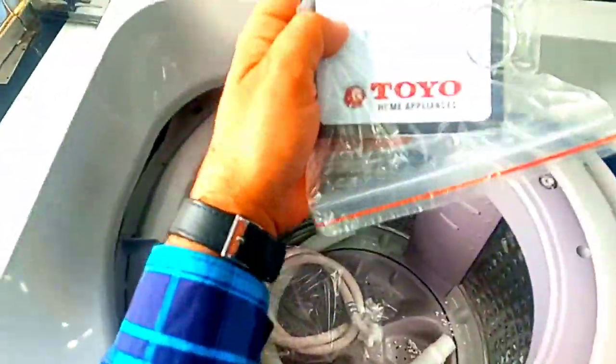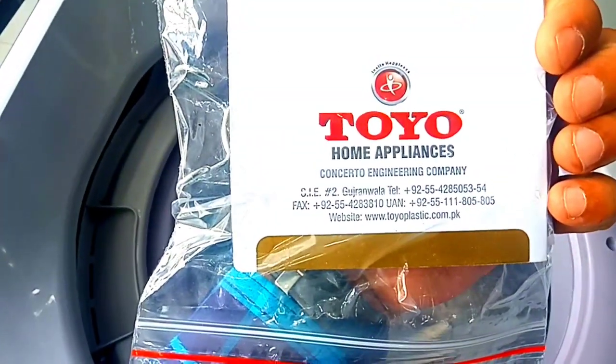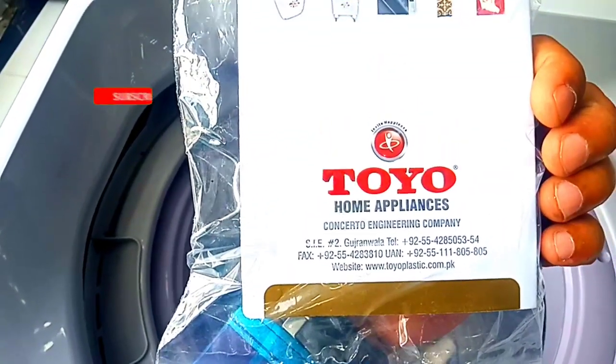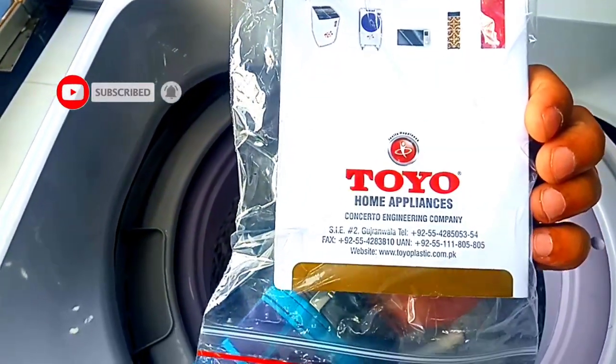You have a warranty card. The Toyo company warranty card is valid for 8 months. If you don't have an official number, which is common in Pakistan, you can contact their customer service.